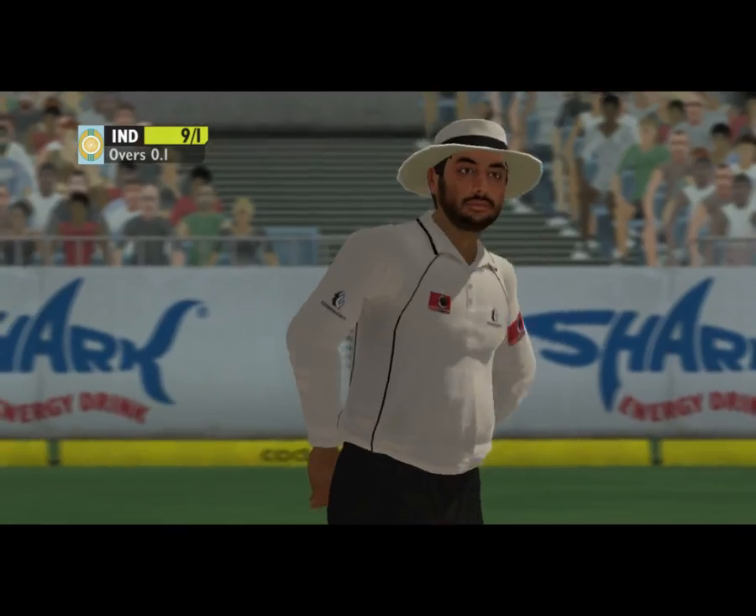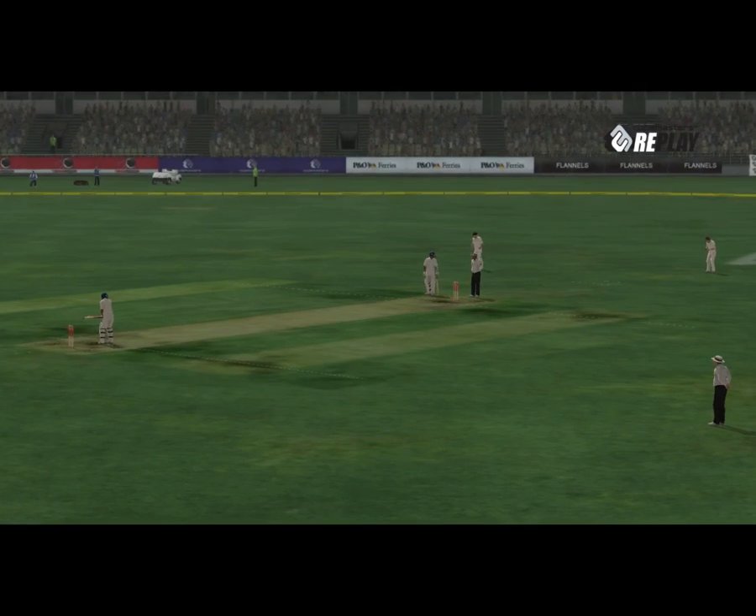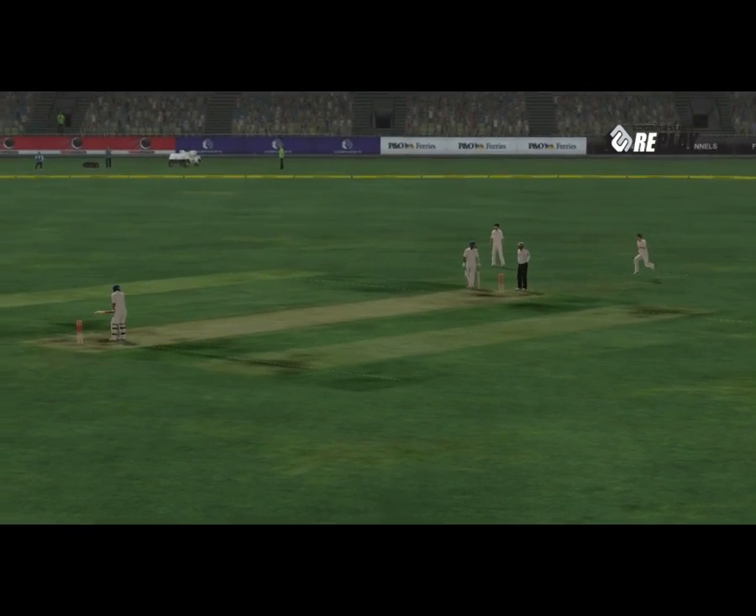He walked right out of the back perfectly. Well, quite simple, he gave the batsman too much room there. He lifted it over the infield for four.